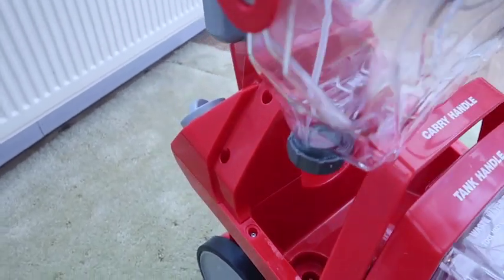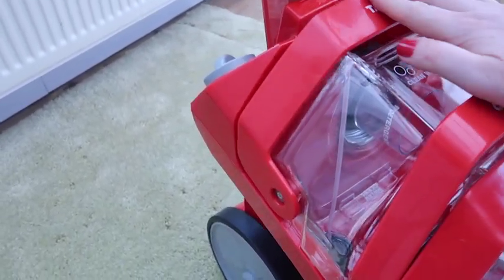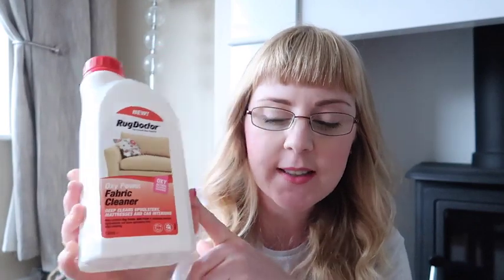I'm going to be putting to the test a variety of Rug Doctor cleaning products just to see how well they work, including the Deep Carpet Cleaner detergent, the Oxy Power Fabric Cleaner for upholstery and car seats, and also the Oxy Power Stain Remover for dried-in stains. I've also been sent some handy spot and stain remover wipes, so now gone are the days of me trying to get felt tip off the settee with a baby wipe. From now on I'm going to be using these.